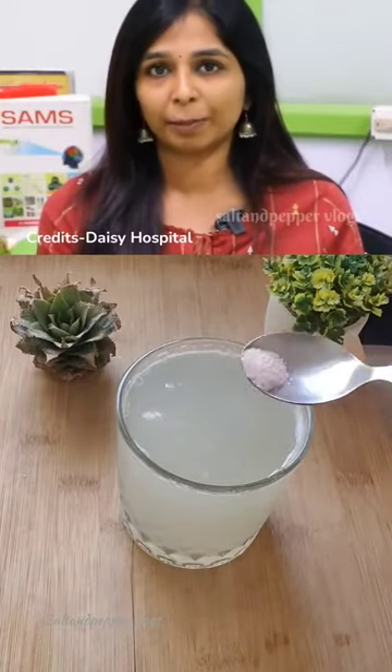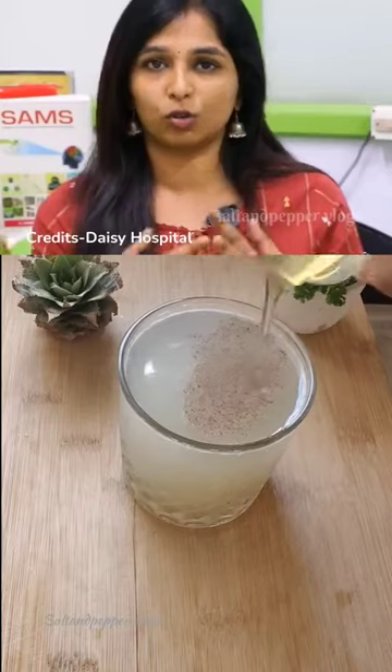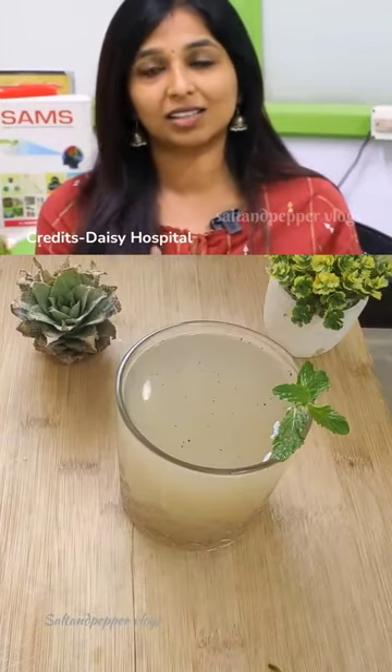If you add a little pepper and try it, it can help with wheezing and sinus.